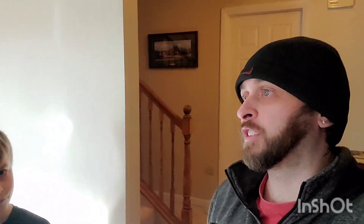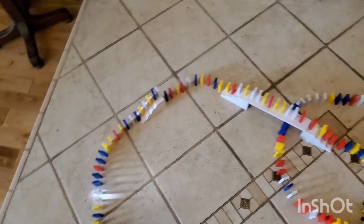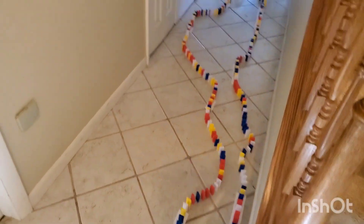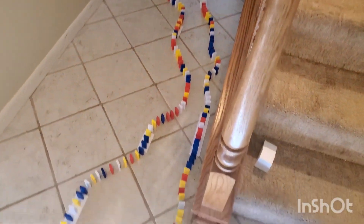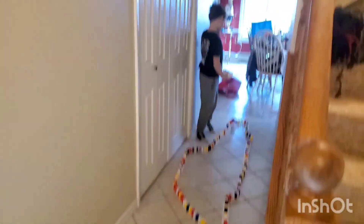We have officially gotten it done! My hand's a little shaky — we've been putting them up for the past one hour. We're gonna show you the final product and then knock it down. It starts from there, goes around here, wraps around there, goes all the way down to the end of the hallway to where he is, comes back and ends right there. That is what 500 dominoes looks like!